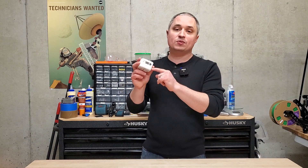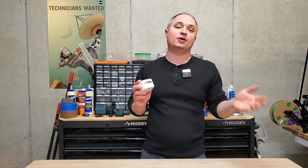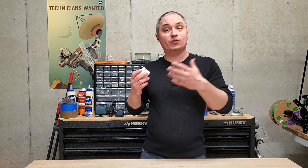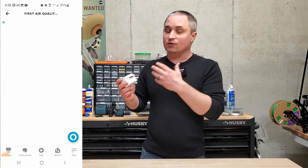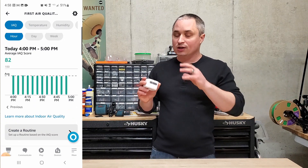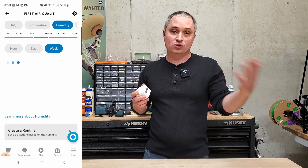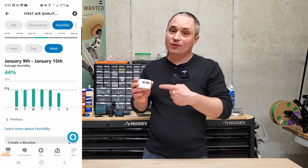Hey everyone, I got a quick review of this Amazon Alexa compatible air quality monitor. This is great for having in your house to monitor carbon monoxide levels, VOCs, the particulate in the air, and temperature and humidity. It's great to know what you're breathing and what you need to do — if you need to change your furnace air filter or something like that, this will let you know.